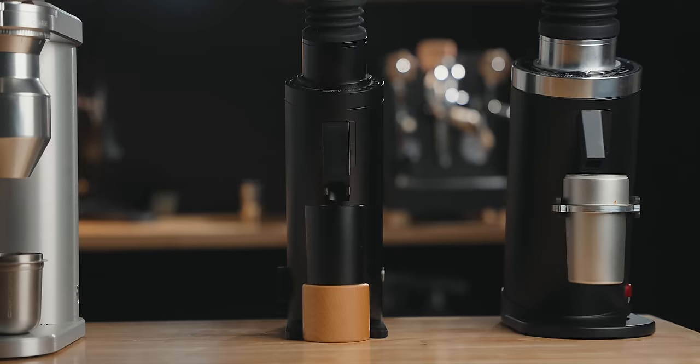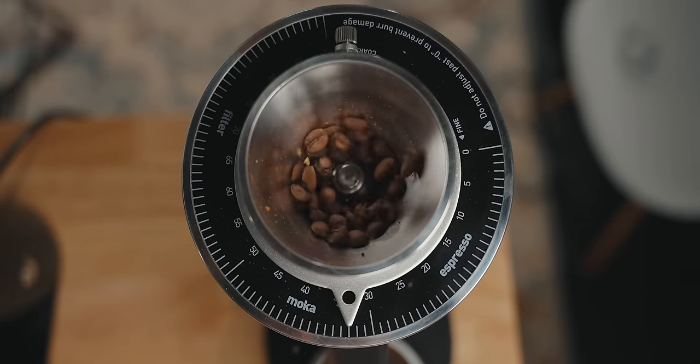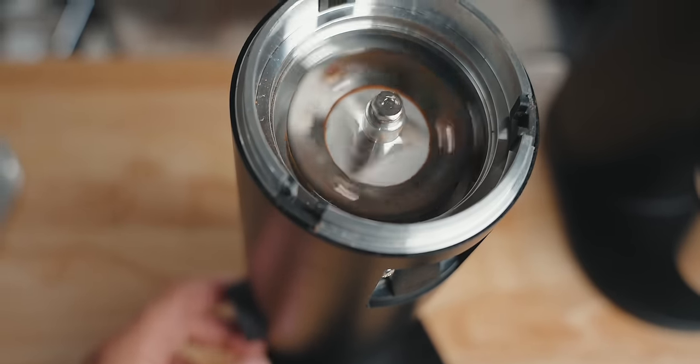Welcome back to yet another grinder comparison. I know you love them because so do I. Let's dive into this. Today we're going to talk about four different 64mm coffee grinders that are newer to the market.